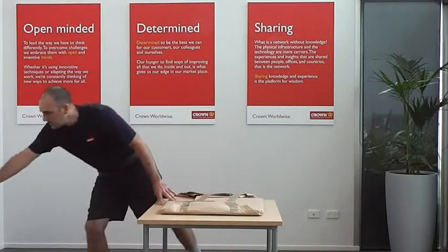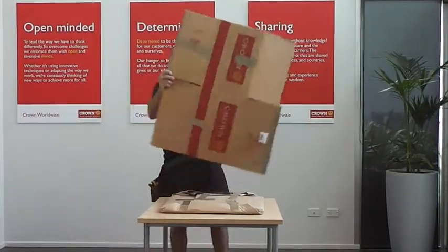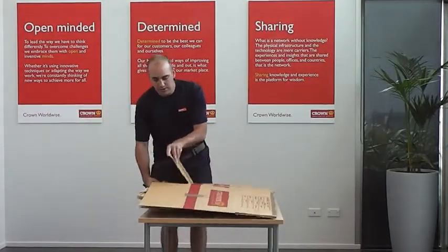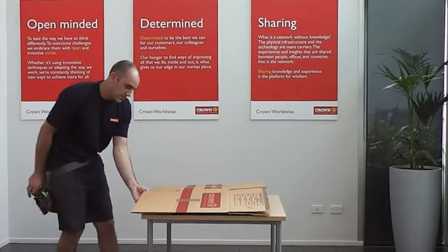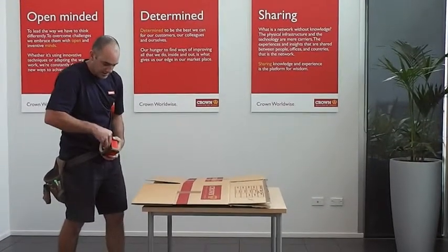Now we're just going to use the recycled cutting here as a sleeve to put the picture into, just for a bit of added protection. I'll just slide that in there like that. Then I'll tape up all of the edges — once I get my tape out, another hazard of the trade.